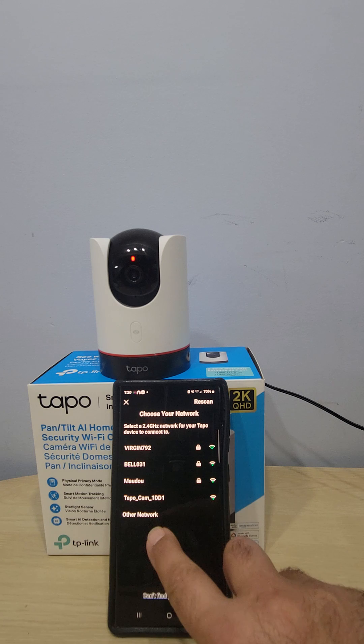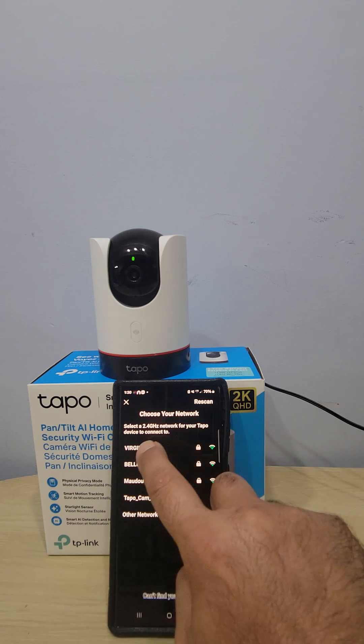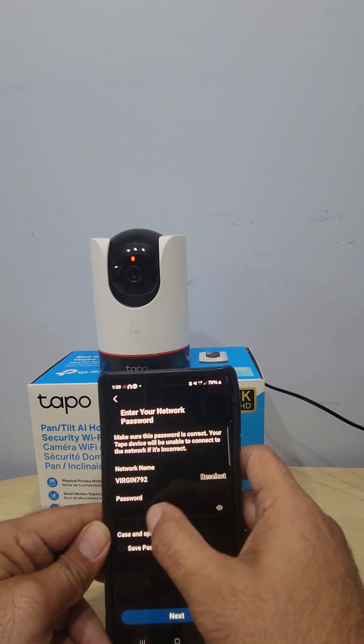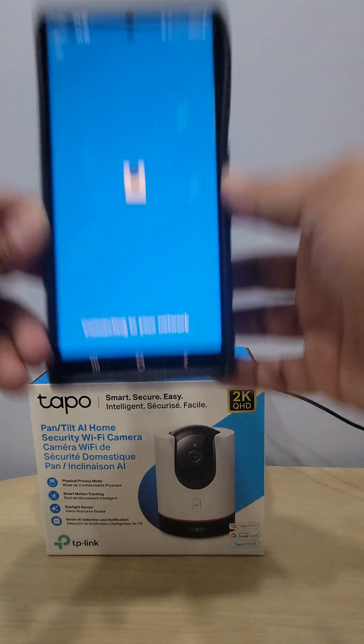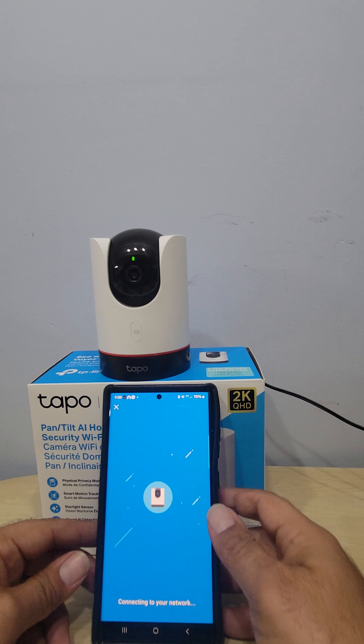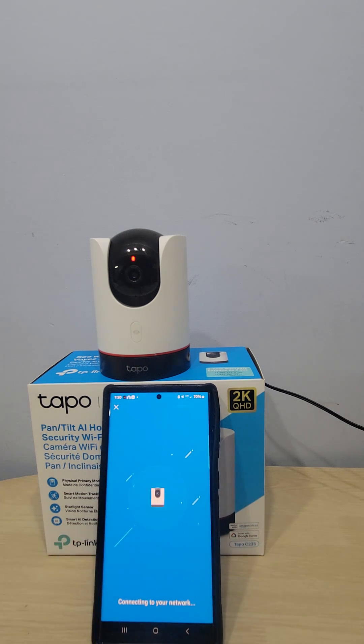You'll see your available Wi-Fi networks — pick the one that's yours. Then it tells you to enter your password. Once you put the right password, it's going to connect correctly. I put the right one — it's connected, that's it!